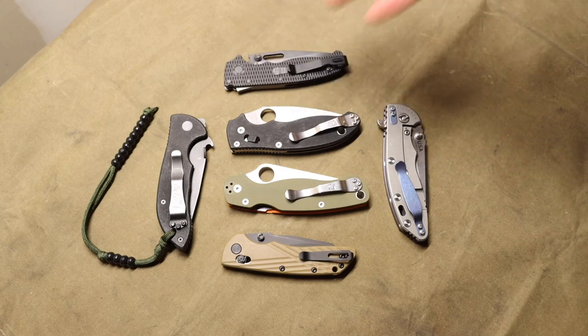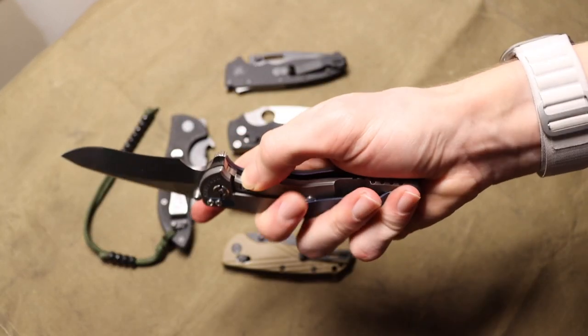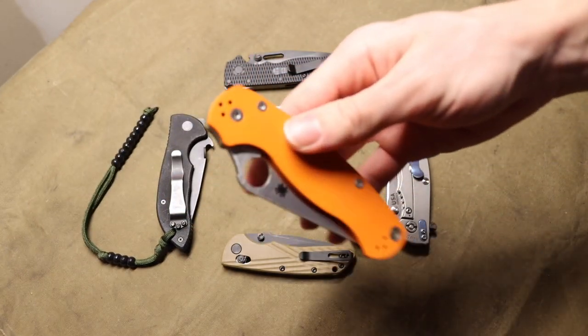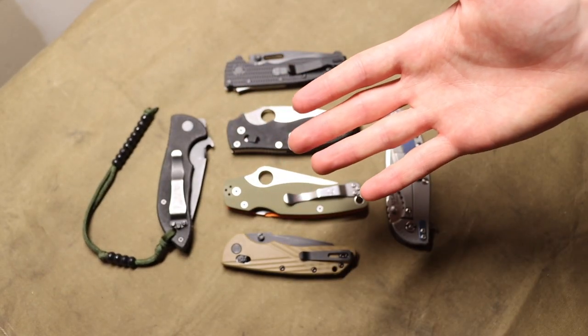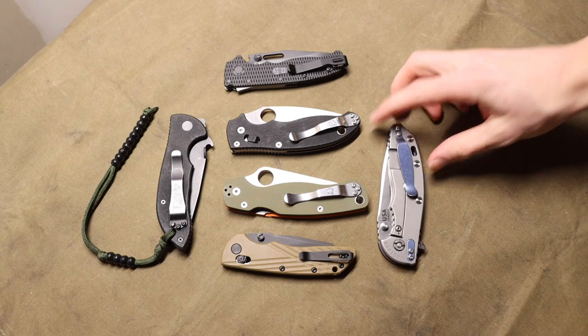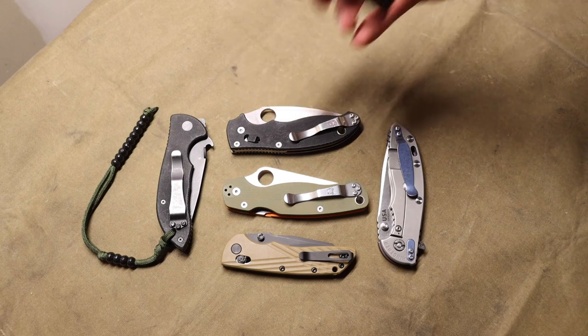On a lot of knives, what we don't think about as knife people is that we are putting our fingers in harm's way when we go to close a knife. But there are some locking mechanisms where closing the lock actually requires you to remove your hands, or your hands would be very awkwardly positioned if they were in front of the blade as it was closing. These are knives that fit those definitions really well.